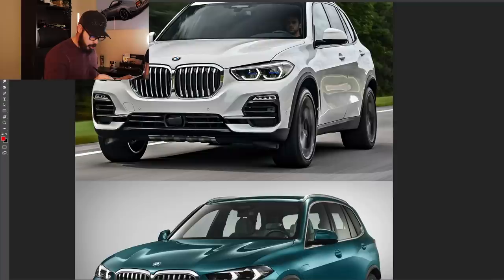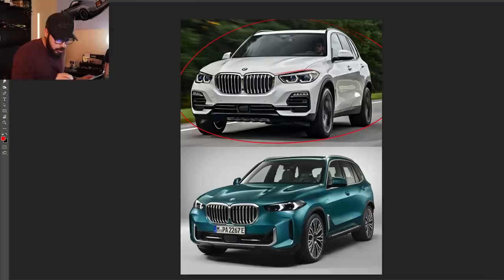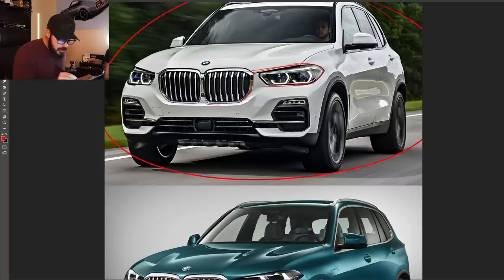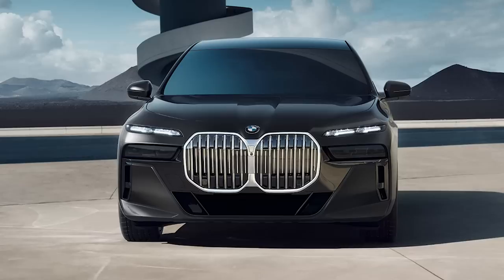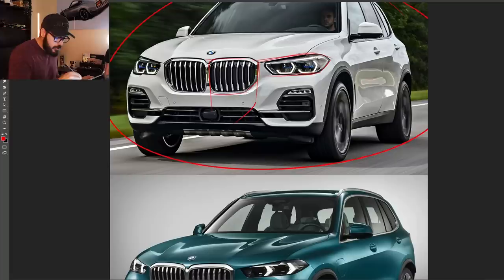You do get a lot of power and a lot of technology for your money. So let's jump into Photoshop and analyze these designs — the new X5 compared to the previous generation. I thought the X5 was one of the last remaining good-looking BMWs in their lineup. It is still a handsome BMW with a very confident front face. The grilles are pretty big, but they fit better proportionally in the front end because it's an SUV — you have a larger front area. The grilles can take up a larger surface than on a 3-series or 7-series.